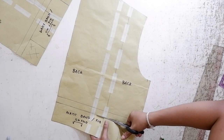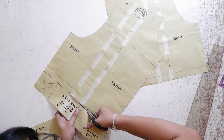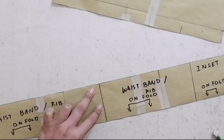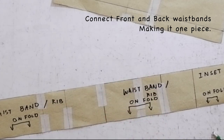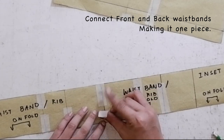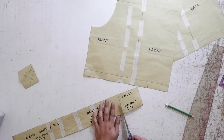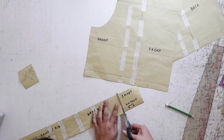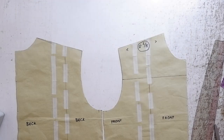Next, cut the back waistband and the front waistband from the pattern. Connect the two waistbands together, making a one-piece waistband for your bomber jacket pattern. Cut the inset from your waistband and later we are going to put the sewing allowances for all of this.